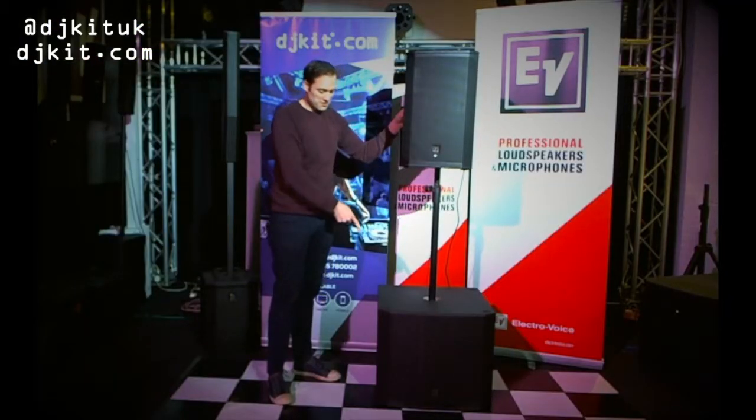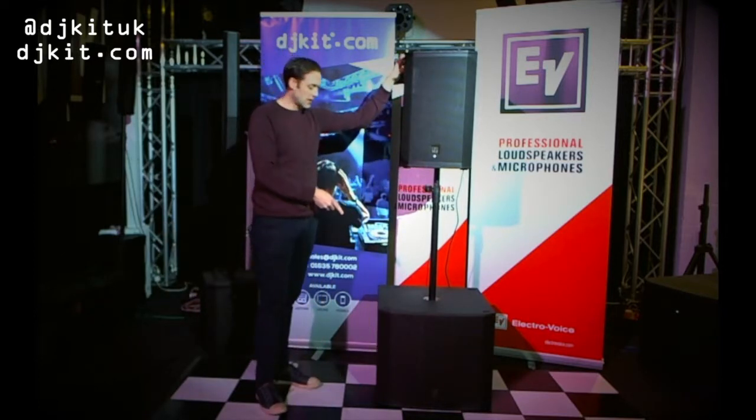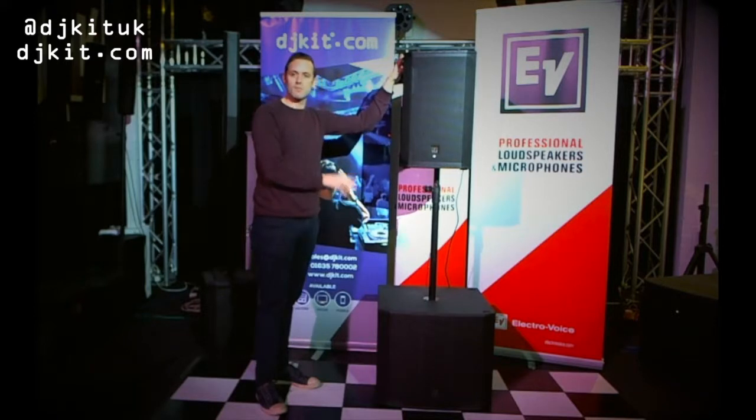Now moving on to the subwoofer. It has the same power module — 1250 watts again — with all the same one-touch control, so you can choose your preset depending on what kind of genre of music you're playing.